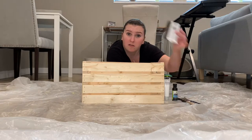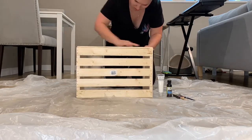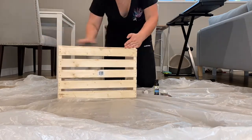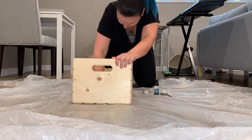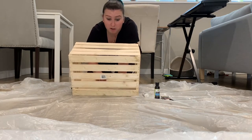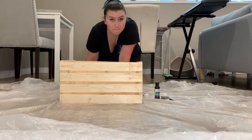We've got to sand it first. Already we got rid of all the rough spots because it was an unfinished crate, so it's all sanded and ready to be painted.